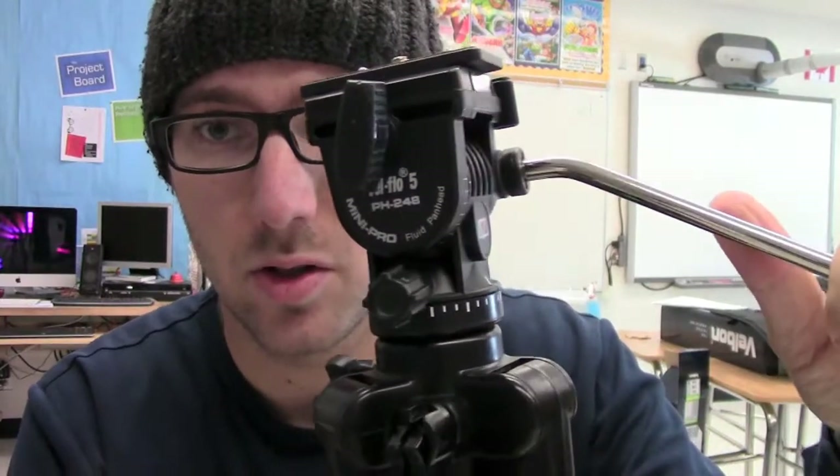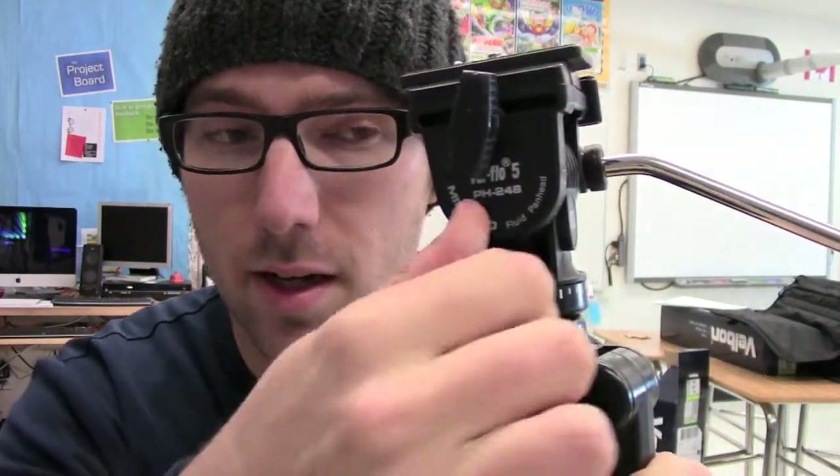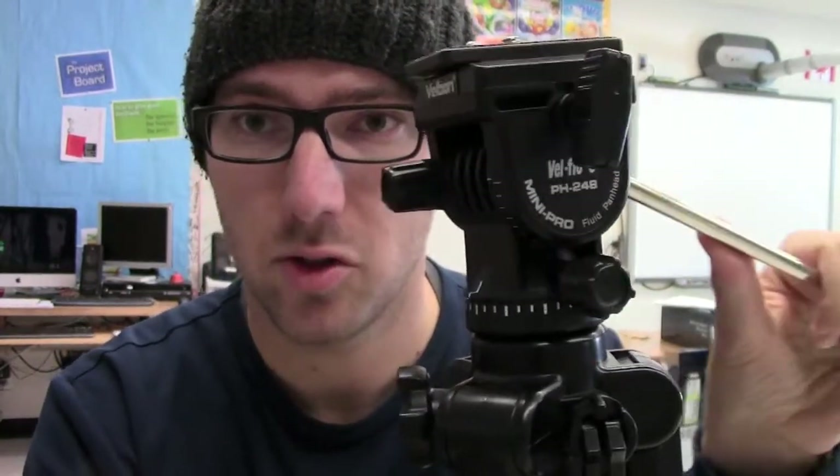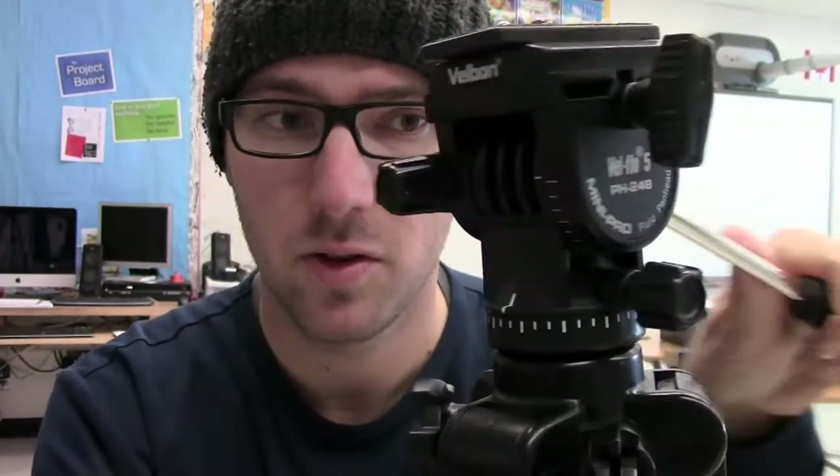Why do they call it a tripod? Because it has three legs. Now that we've got our tripod set up, a few things to go over in the close up. You'll notice there are many dials and knobs on these tripods. First, notice you can't pan it. If you loosen this knob on the side, it allows you to pan your tripod back and forth. If you loosen it a lot more, then you can get a little bit more movement.